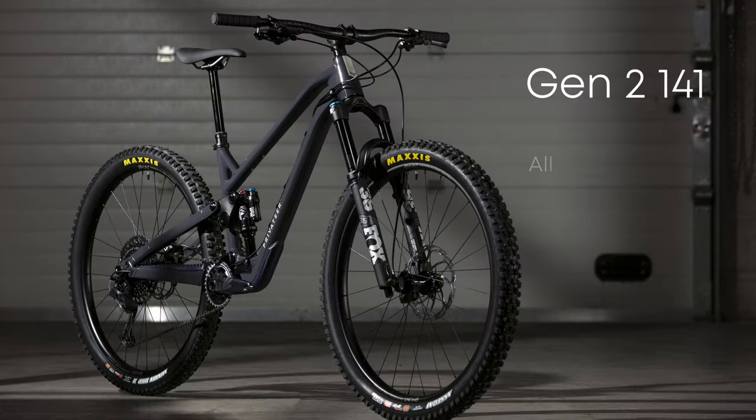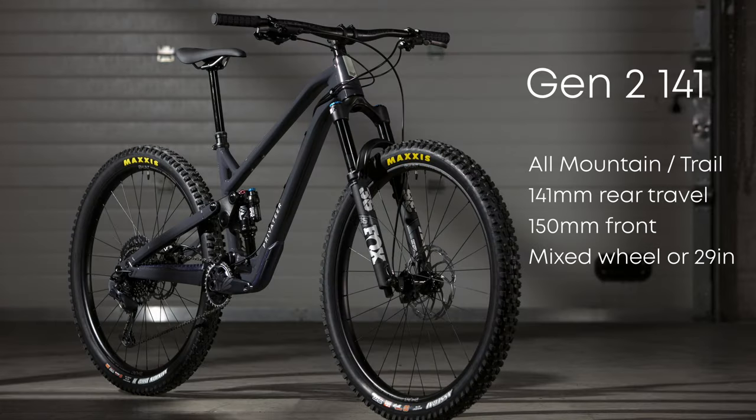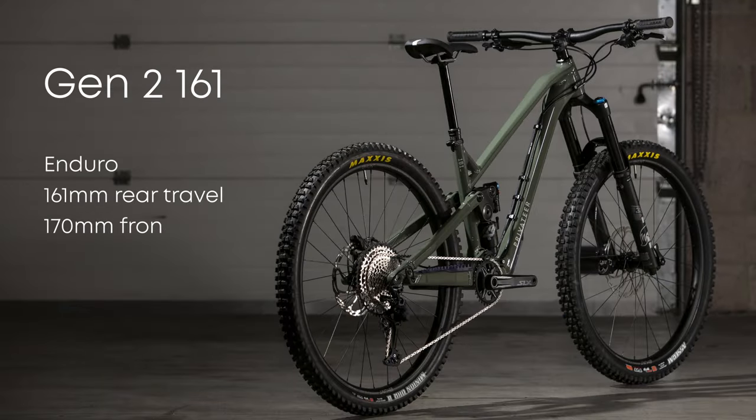Hi, I'm Dan. I'm the engineer for Privateer Bikes and for the last three years I've been working on what we're calling our Gen 2 bikes. I'm going to give you a more full introduction to what we've been doing, how we got here, and then a more detailed dive into what we've put into Gen 2 and why we're so stoked with it.